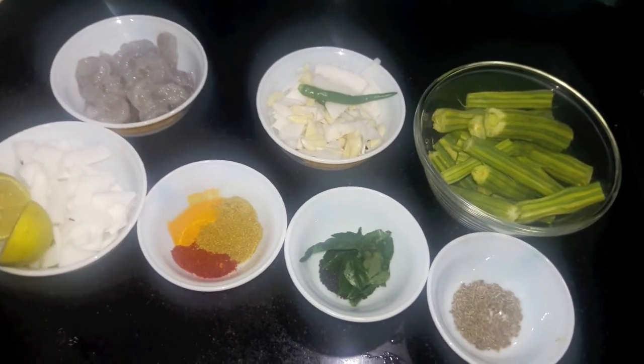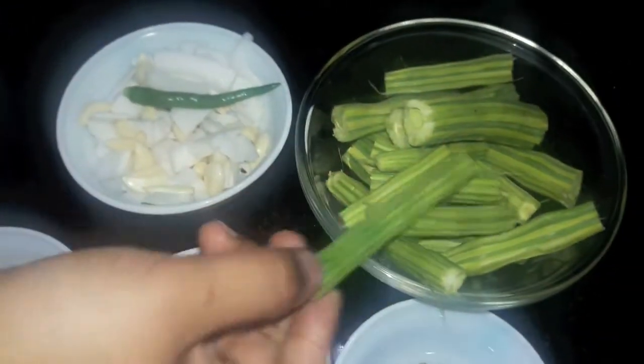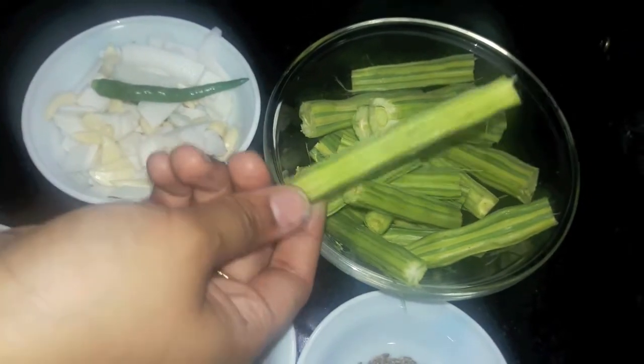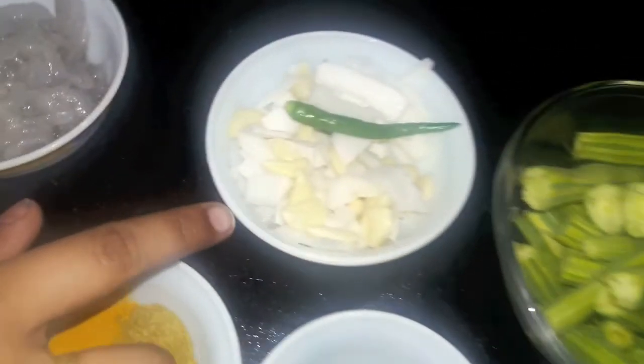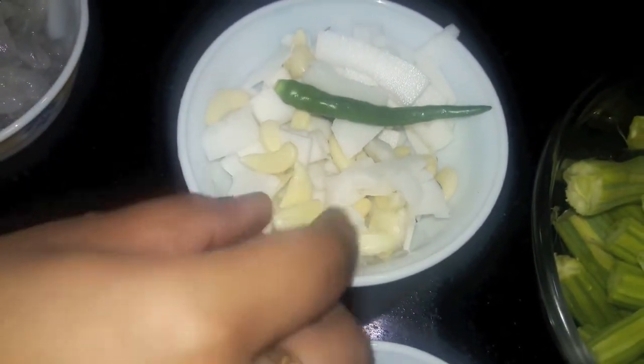For this we will need 3-4 drumsticks cut into 2 inch pieces like this. Then I have half a cup of coconut and 10-15 garlic cloves.